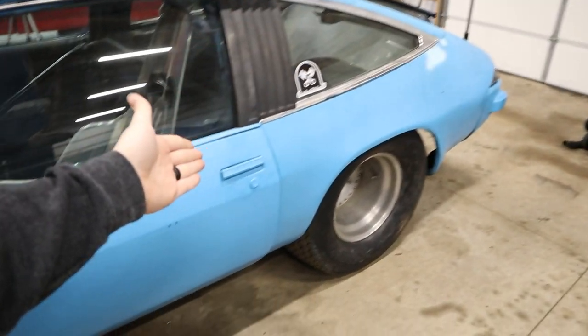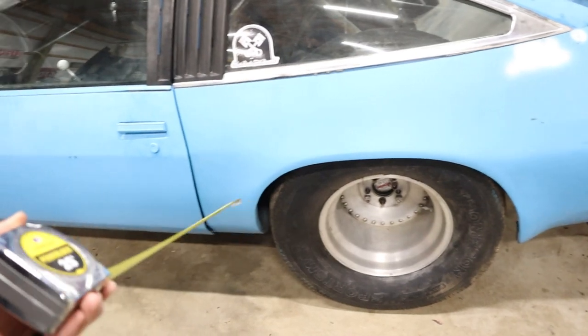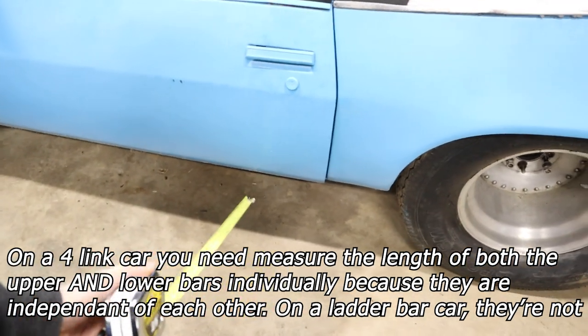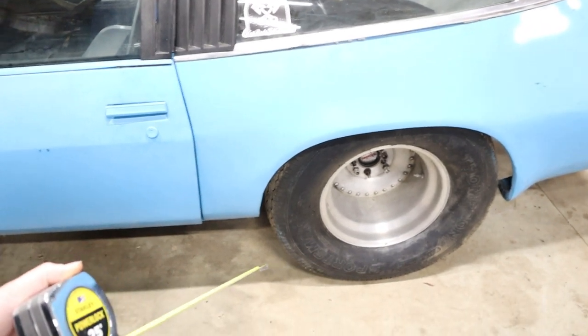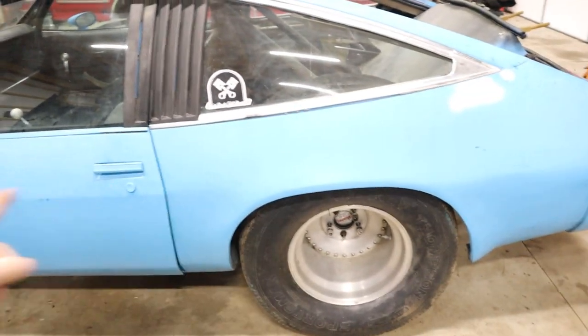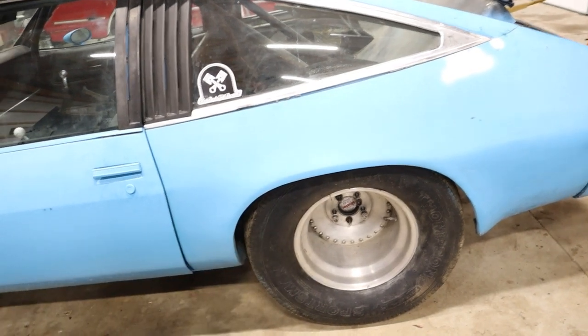Depending on whether your car is a four-link or a ladder bar — in this case it's a ladder bar, and the RX-7 is a four-link — you need to measure your bar length. I put a block out and measure from the center of the axle to the center of the mounting point. On this car, that's 33.5 inches. We also need the wheelbase — on this car, 97.5 inches — and the tire height, which is a 29-inch tall tire.